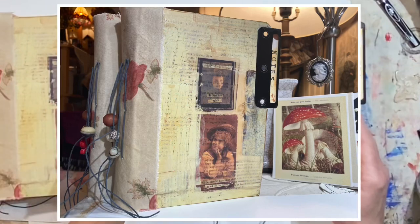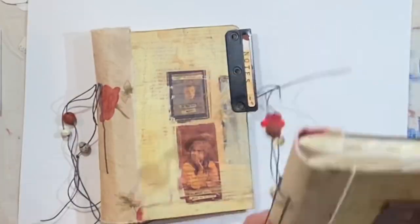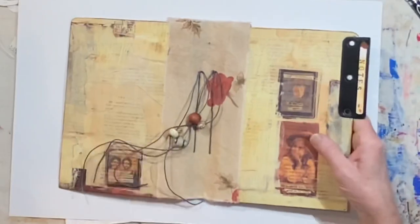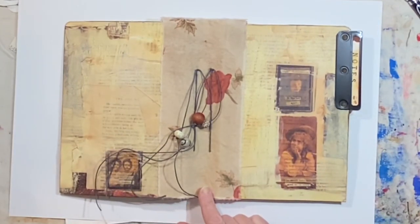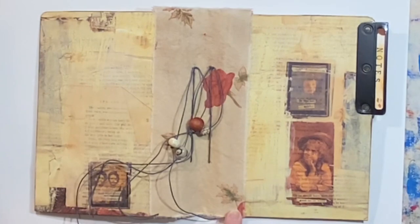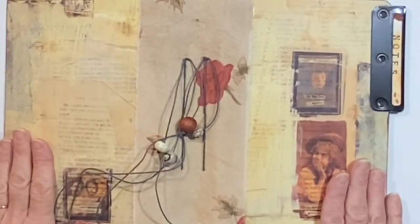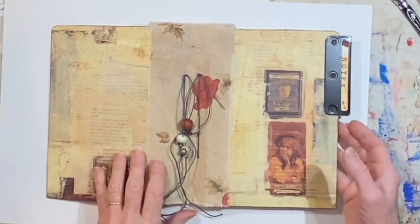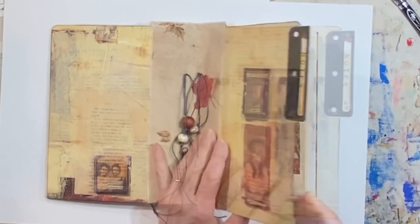Both of these journals are made exactly the same. So let's show you the outside. The spine is made from two layers of heavy fabric. It's got coffee staining on it and it's really grungy looking. The outside cover has this beautiful scrapbook paper, and the front and the back are just glued down onto this heavy, heavy file folder.